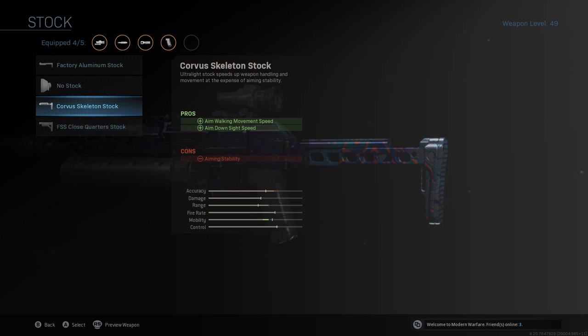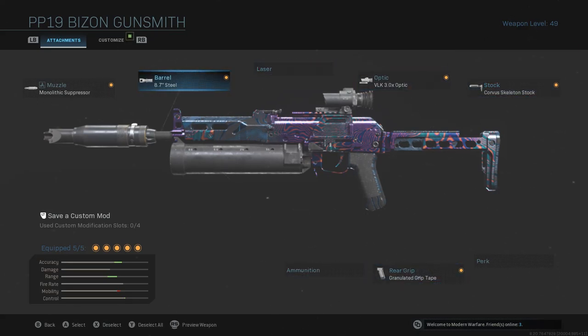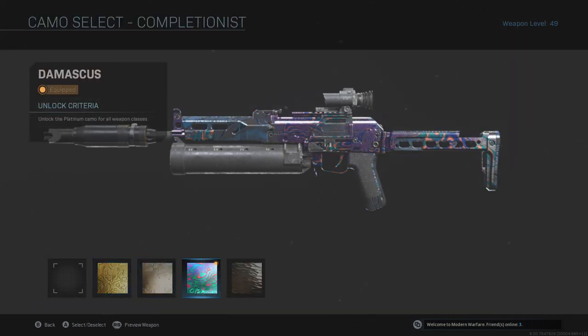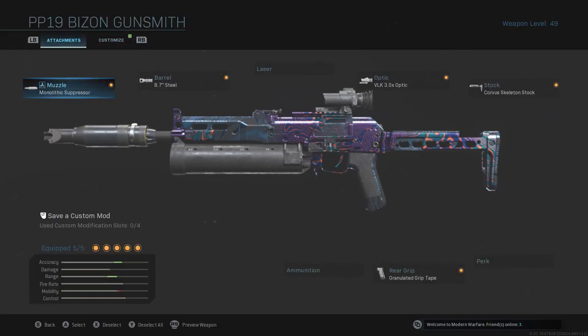This build is gonna be nice — your accuracy goes down just a tad bit, but trust me, you won't even recognize it. This is what I run every time I use the Bison for long shots. It's part of my way to Damascus, which took a while. You can get long shots on Rust, on Hardhat, or basically any playlist.